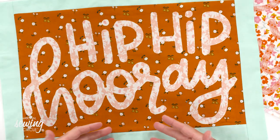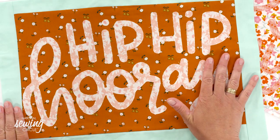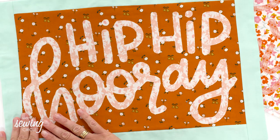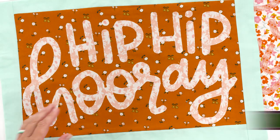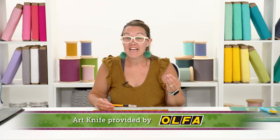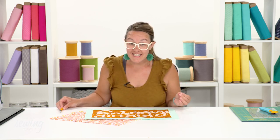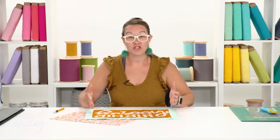I want to show you today the technique on how to make the placemats. You can make the placemats say whatever you'd like, but the key to getting the wording cut out just perfectly is our Olfa art knife. It gives you precise cutting - it's like fussy cutting, if you're a quilter and know that term. So let's get started with cutting our shapes and sizes, and then we'll work on the lettering together.